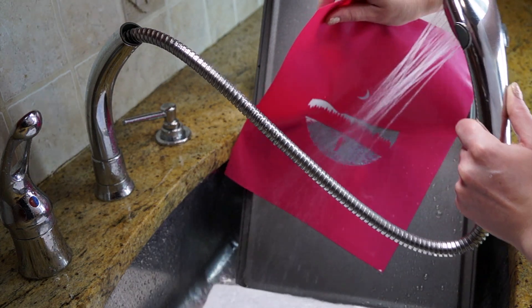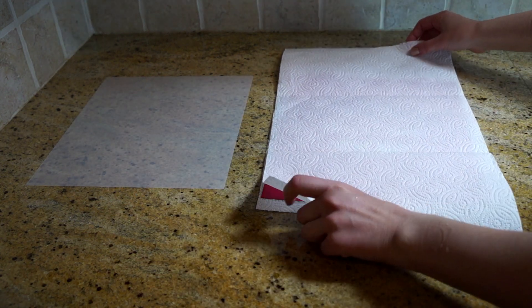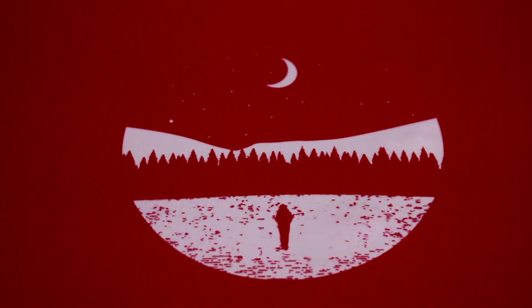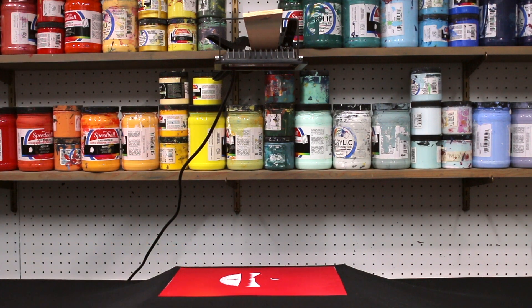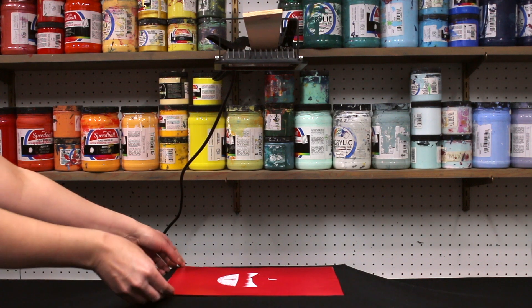After the artwork is completely washed out of the screen, we'll pat it dry really gently on paper towel and then lay it down on the white carrier that was attached to the screen when it came in the bag. Next, we'll post-expose the screen. This gives it rigidity and durability so it can be used over and over again. We're going to put it back under our light source for the same amount of time as the initial exposure — in our case, one minute.